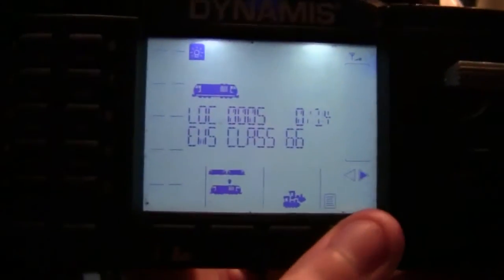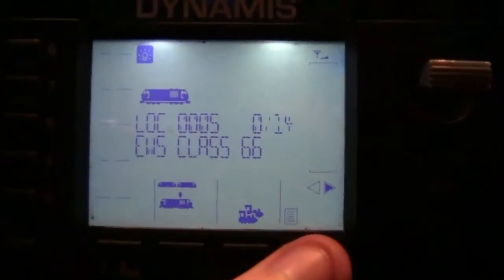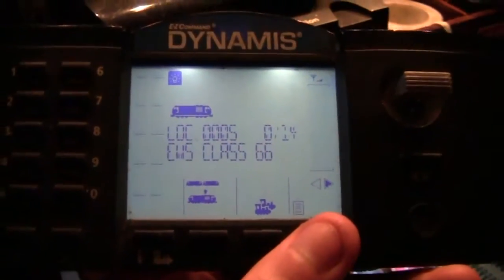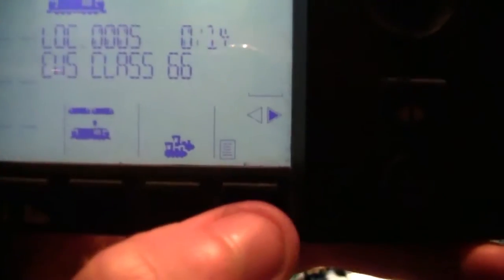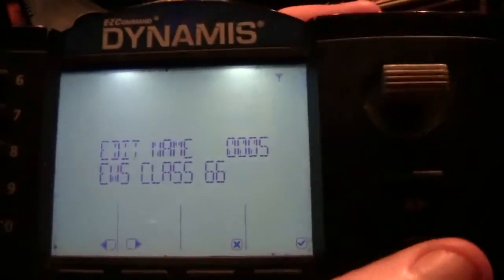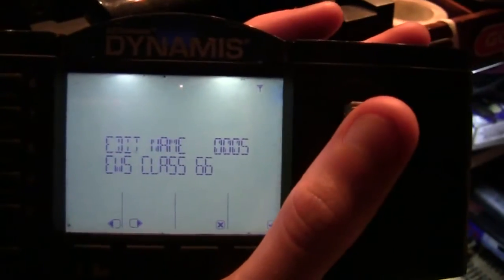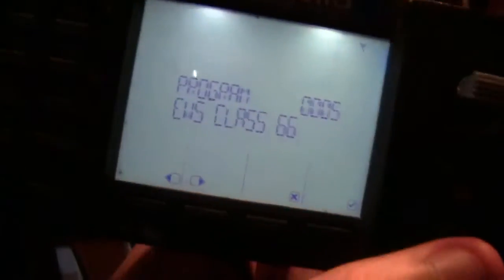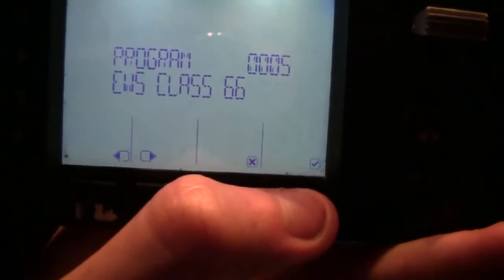Moving back to the handset - here we can see we've got the EWS Class 66. I've already programmed this and had it running around the layout, so I thought I'll put it on the test track and show you how to do it. The first thing we need to do is press this button here for the menu. As you can see it says 'edit name' but we don't want that, so we're going to scroll two clicks to the left to where it says 'program EWS Class 66' and click the tick.